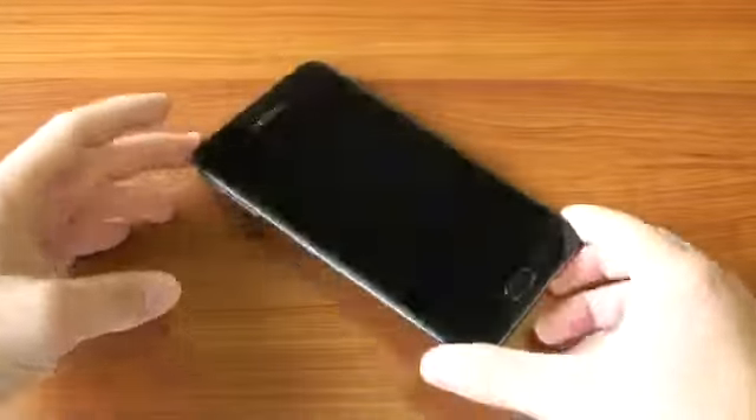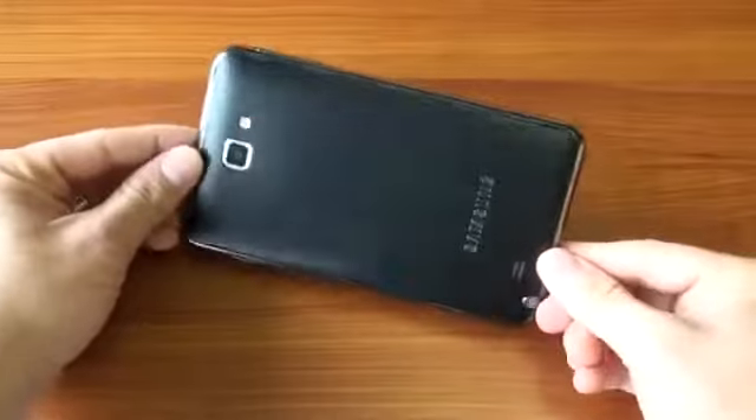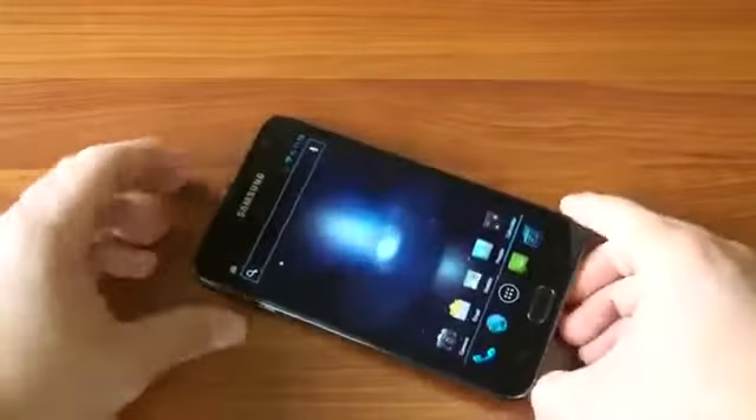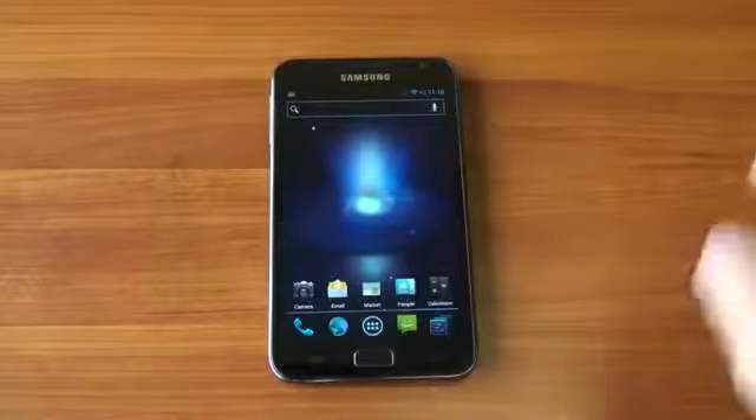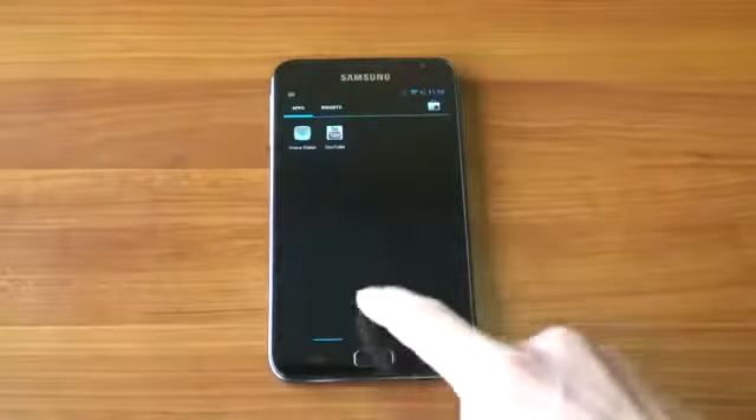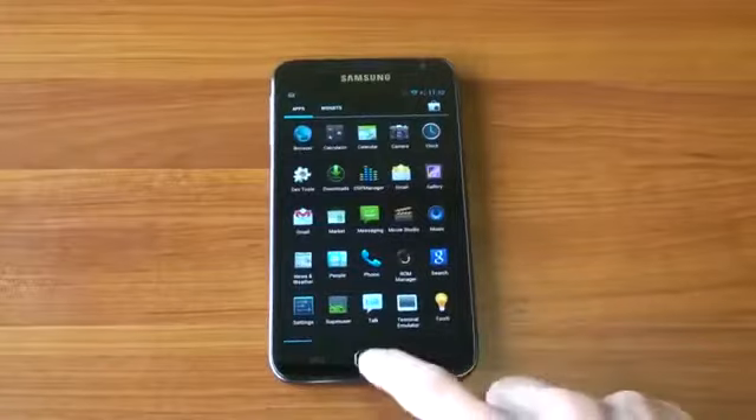The problem with the Galaxy Note is that it's running TouchWiz. What if you want stock Ice Cream Sandwich? Better yet, what if you want something better than stock Ice Cream Sandwich, like CyanogenMod 9? Well, it's ready for use. In this video, I'm going to show you CyanogenMod 9 on the Samsung Galaxy Note. So let's get to it.